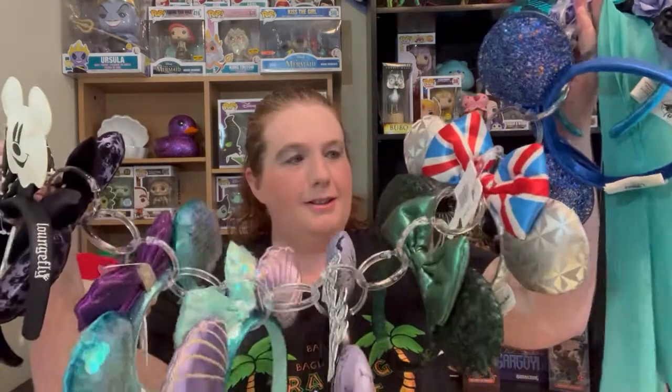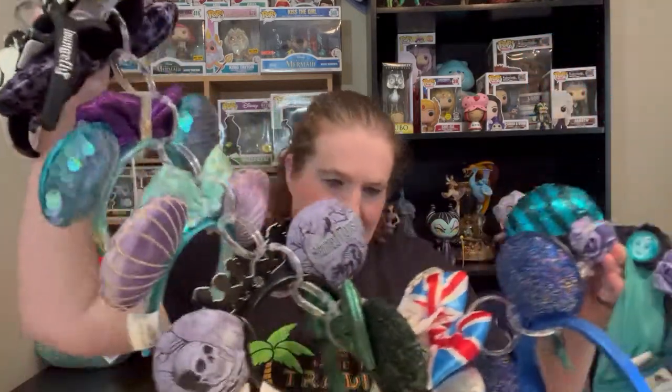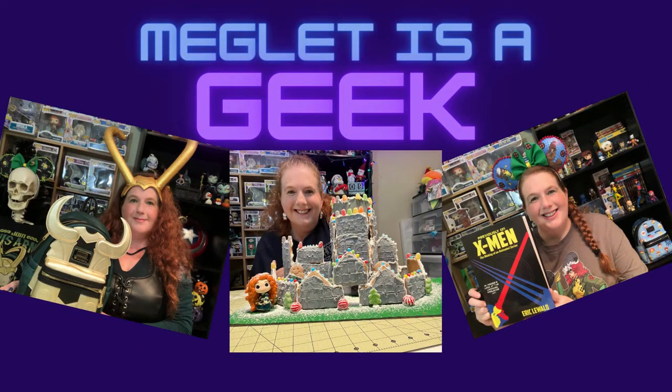I need a pair of ears to wear. I got a purple pair and I got all these. This may take longer than I thought. Hi everybody, my name is Meg and welcome to Make Lit is a Geek, where we geek out about everything Disney, Star Wars, Marvel, and a few other things.